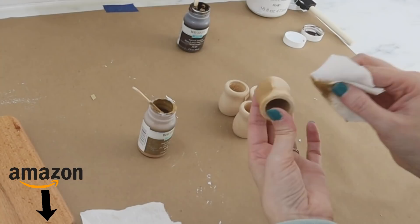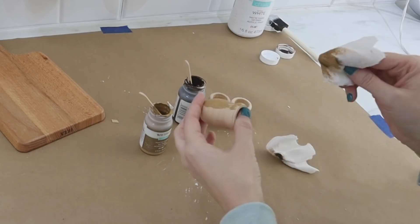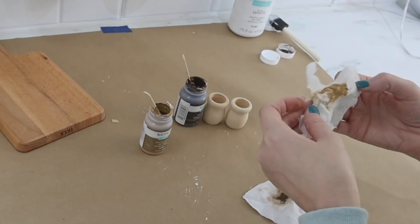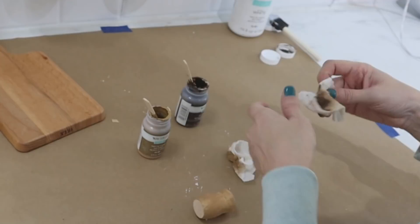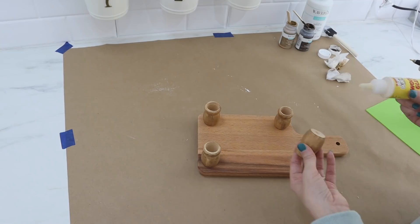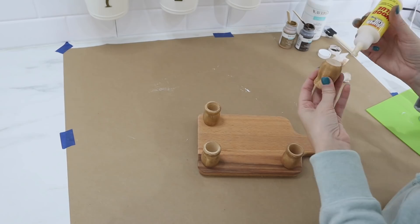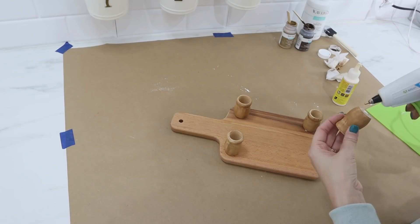What I did is I used a rag to wipe on the hazelnut chalk paint and then added some of the antiquing wax over the top — it just gave it more dimension. The chalk paint, when you wipe it on, doesn't give full coverage, so you still see some of that wood grain showing through, which is what I wanted. I really wanted to match the cutting board as closely as I could. Now I'm going to use a combination of wood glue and hot glue to attach the feet to the bottom. The wood glue is stronger, and the hot glue sets up much more quickly, so as the wood glue is drying, the hot glue will keep everything from moving around and give it a much tighter bond in the end.